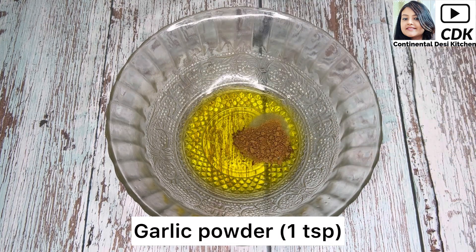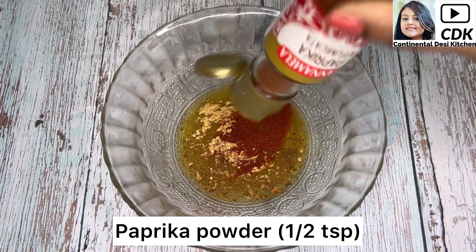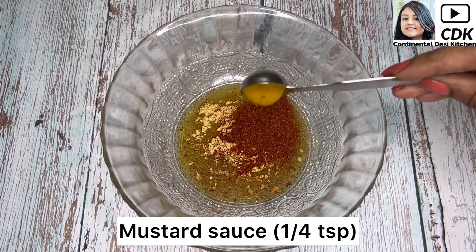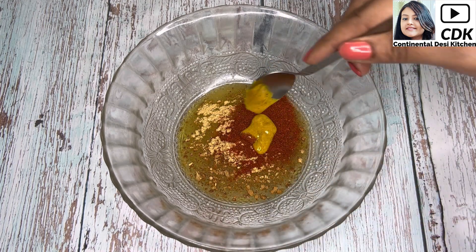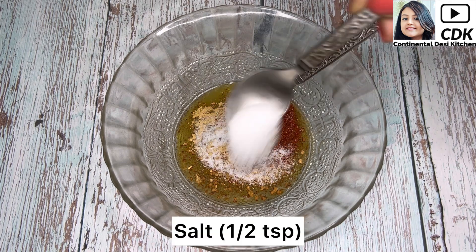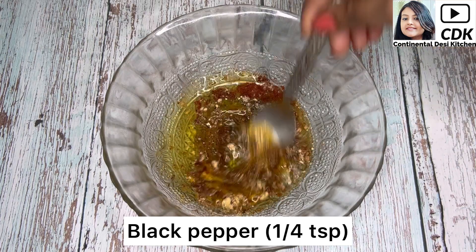Next goes one teaspoon of garlic powder, one teaspoon of onion powder, around half teaspoon of paprika powder, one fourth teaspoon of mustard sauce, half teaspoon of salt or as per taste, and one fourth teaspoon of black pepper.